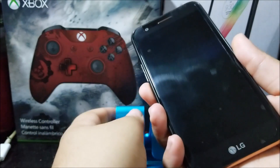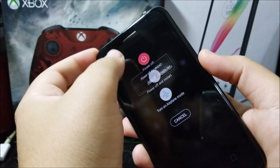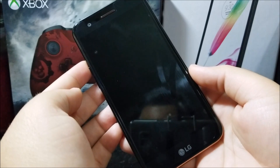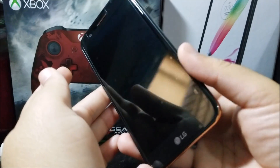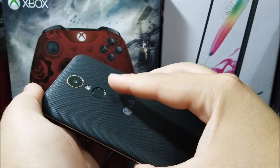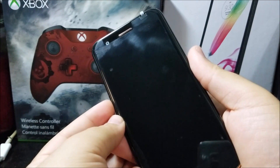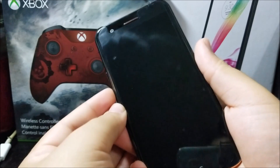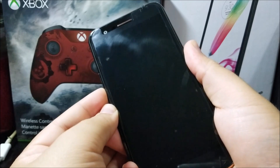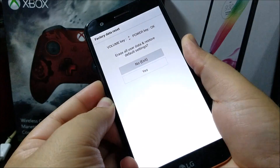The first thing you need to do is power off your device. Now that the phone is off, press and hold the volume down key and the power key at the same time. When you see the LG logo, release the power button, then press it again.